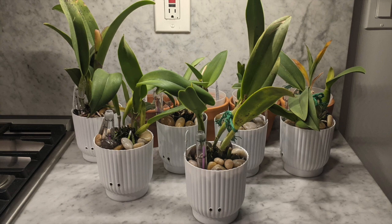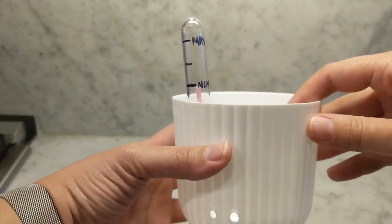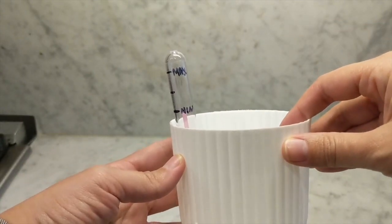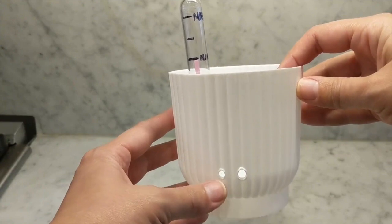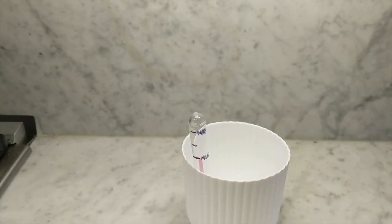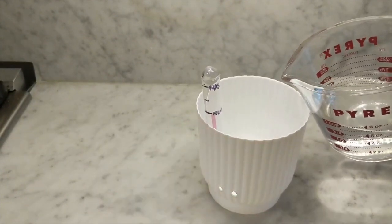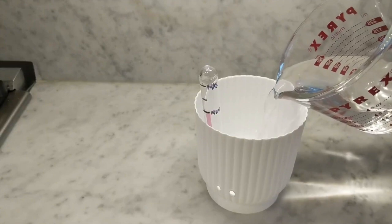With that being said, let's jump right in and I'll show you how I repotted these orchids. When I repotted back in January I used a semi-hydroponic setup, and I wanted to add a water indicator, so I used a soldering iron to put some holes in it, a test tube, and some straws to see if I could get a minimum level and a maximum level.